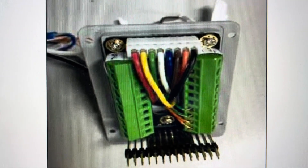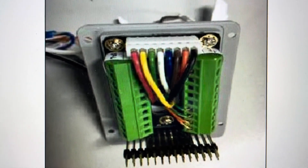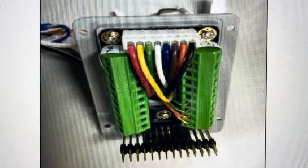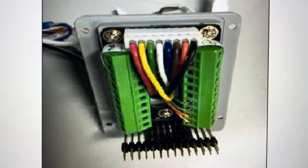Hey everybody, this is a quick video in case you have a Grandstream Networks GDS3705 audio door access system and you need to do a hard reset to the factory default settings on it.